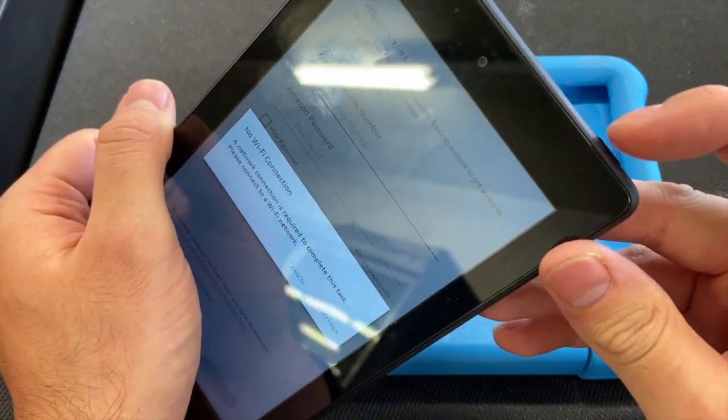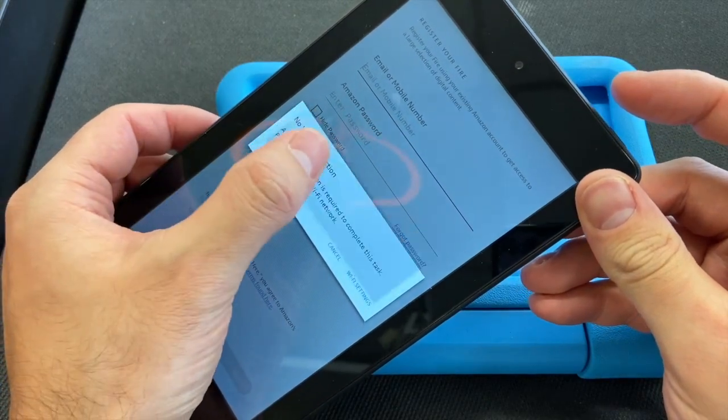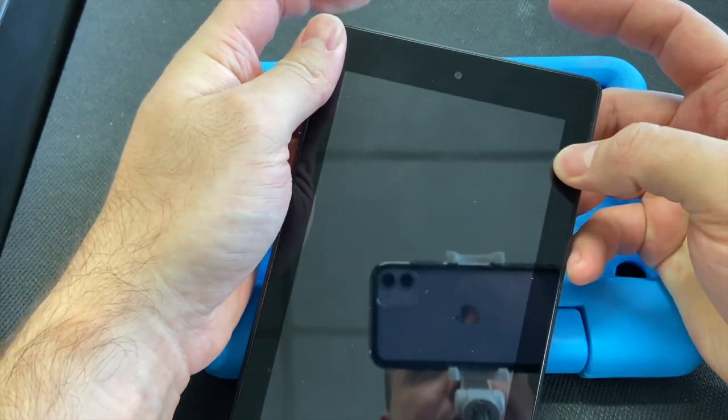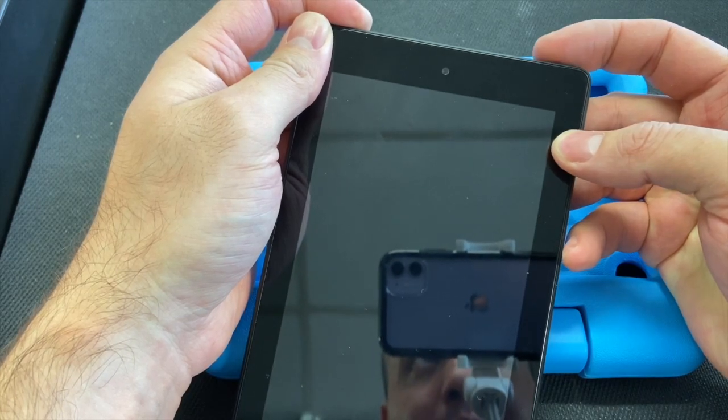First, locate the power button and the volume buttons. Make sure you turn off the tablet. Then you'll need the volume up and the power button — press and hold the volume up, then press and release the power button once the tablet turns on.